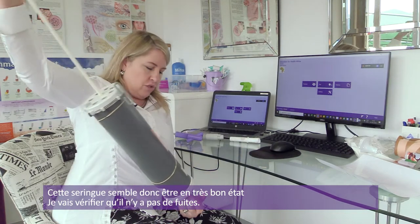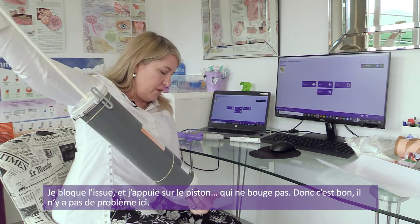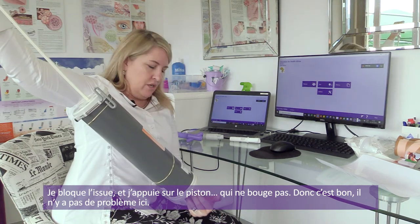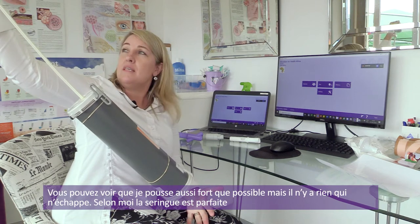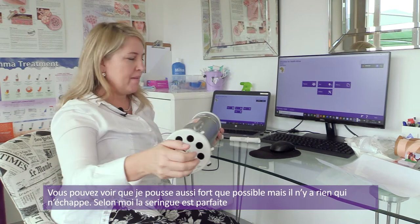Let me check for leaks. I would occlude the outlet, push in the syringe handle — there's no give. There's no issues here. I'm pushing as hard as I can. There's nothing leaking. So I'm happy with the syringe.